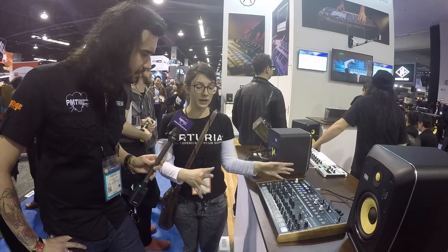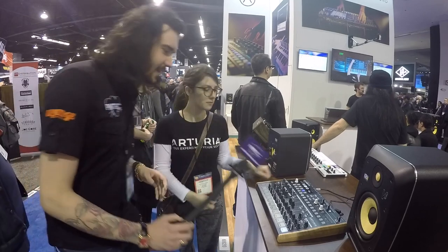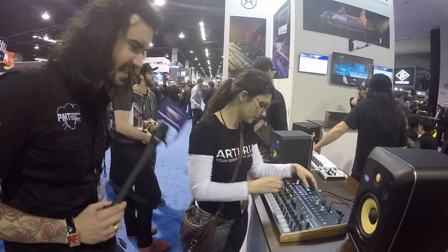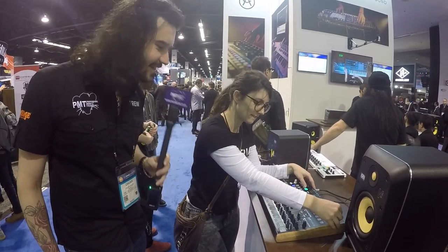Lots of ins and outs on the back as well. And I don't know if we can hear it right now, but if you want, we can see if we can play a little song. Yeah, give it a little play. That's loud. You heard it.